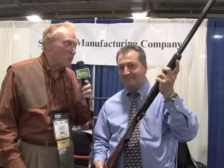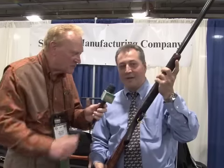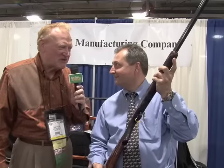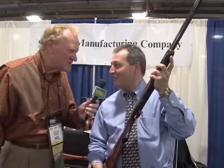And what bores? 20-gauge only at this time. And what barrel length? 28 and 30-inch barrels, your choice. Fantastic. Lou, this is going to be a winner. Folks, you've got to take a look at it. Remember, Connecticut Shotgun. Lou, thanks so much. Oh, my pleasure.